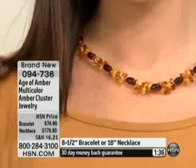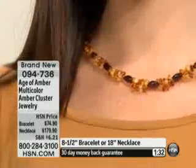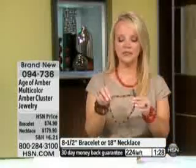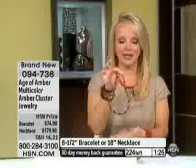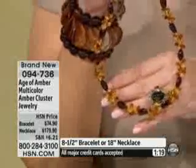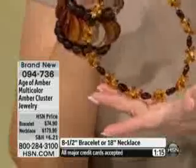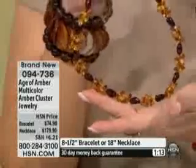The length of that necklace is 18 inches, so you can see how it sits perfectly right there on the neckline. That flex wire means it's going to hug your neckline perfectly. There's just something so attractive about amber — it glows, so it really draws people in and makes them take a second look.